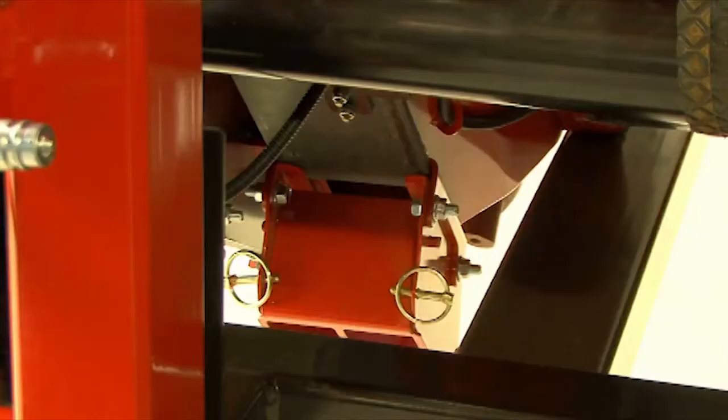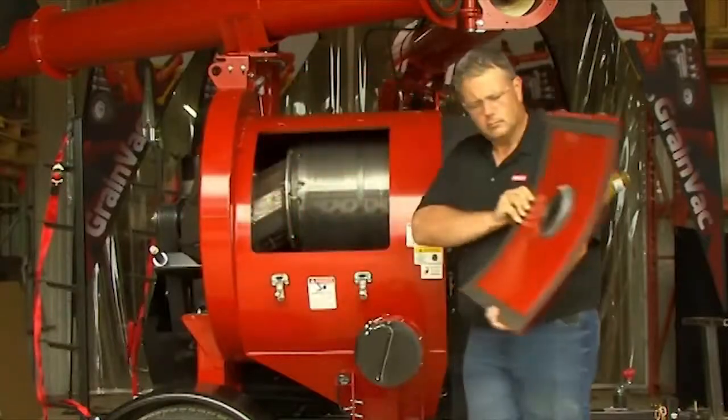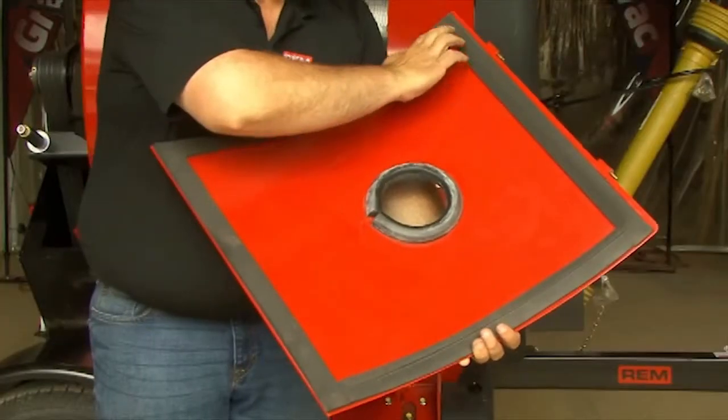Check the clean-out door beneath the body — it should be fully closed. Check your inspection door and make sure the seal is in place all the way around the edge.